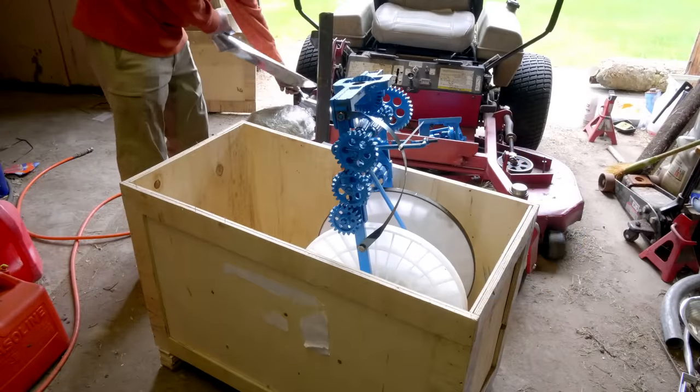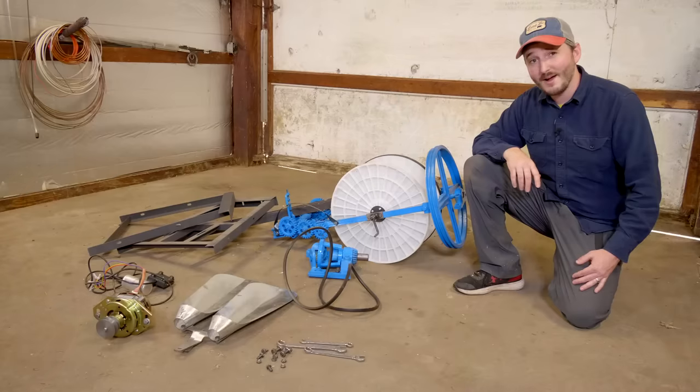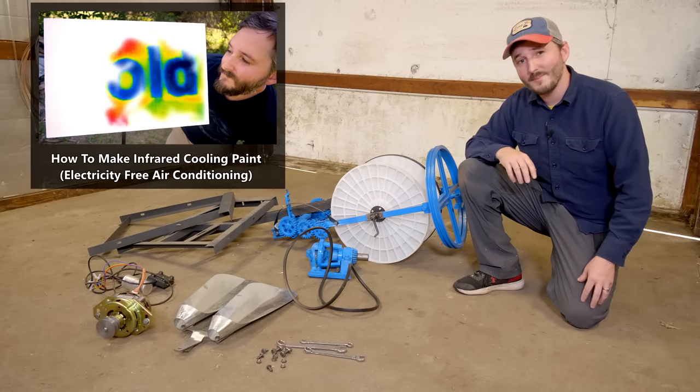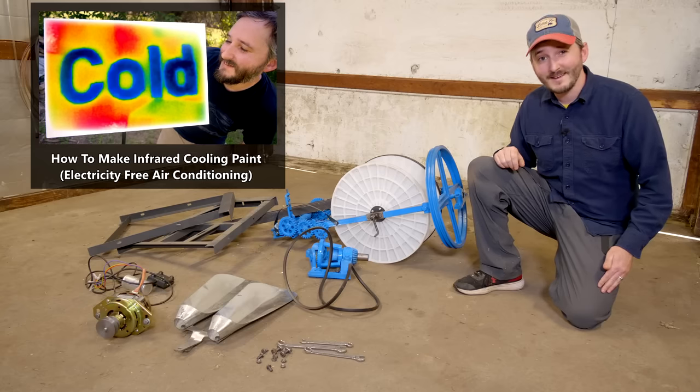I ordered this about a year ago. It took about three months to arrive, and by then I was in the middle of working on another big project, namely my radiative cooling paint project, which is still in progress by the way. Don't give up on that series just yet.